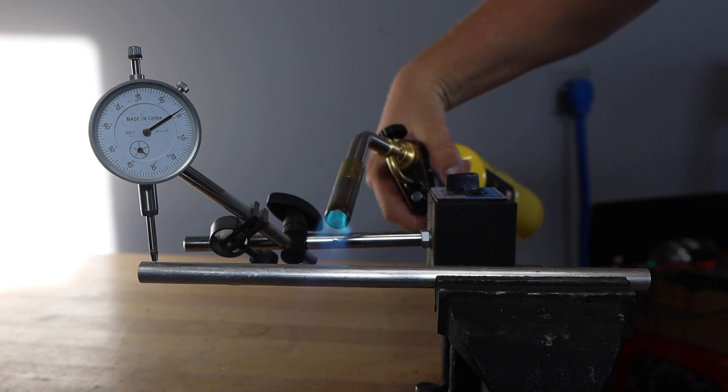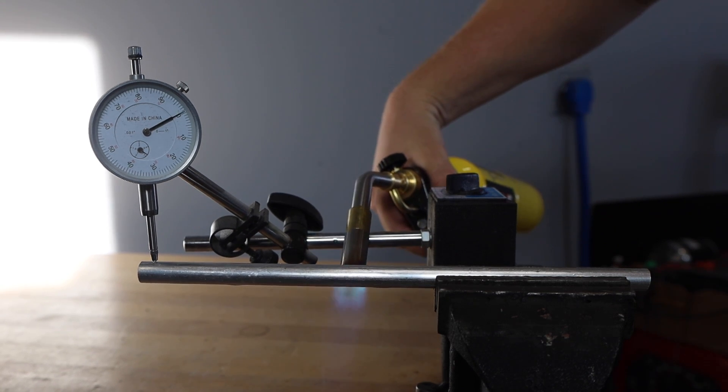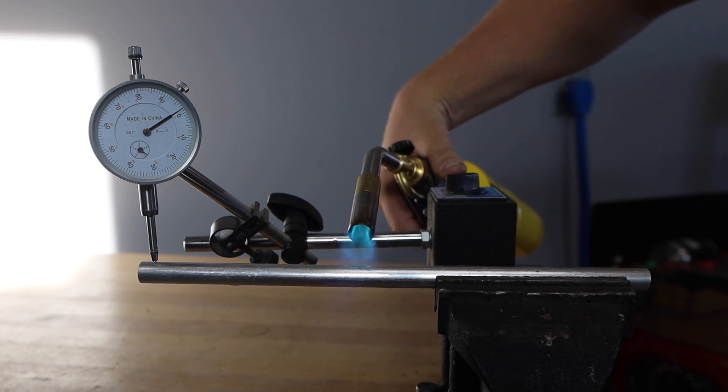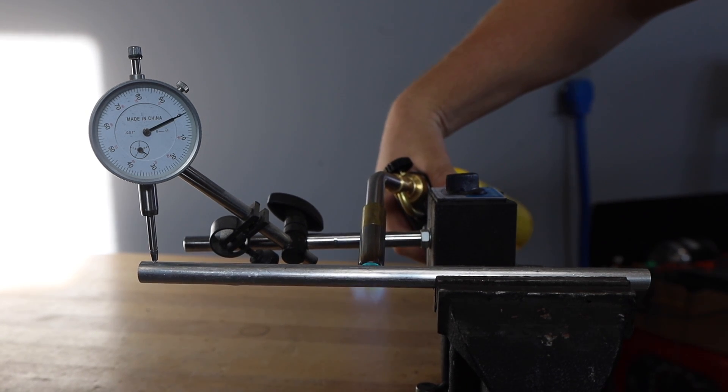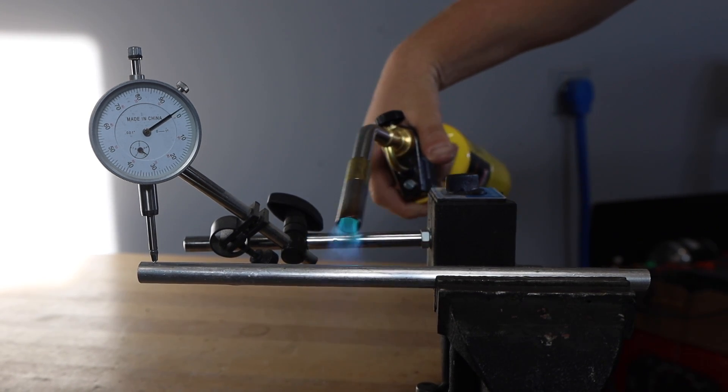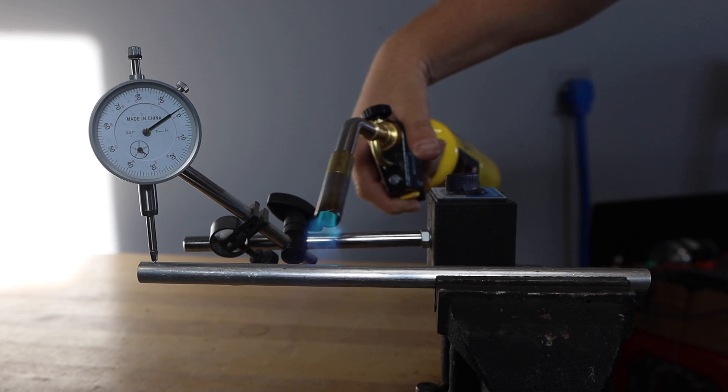Now imagine if you were to heat just the top part of that bar and it were to expand and the rest wouldn't. Let's try that out. I've put the indicator on top and I'm going to move this torch around. As I heat the top up, the top will expand more than the bottom and that bends it. You can see how it bends up and down just by moving my torch. But still it moves back to the spot where we started.